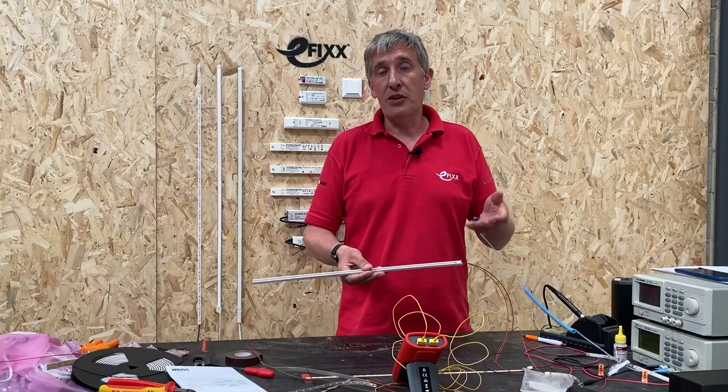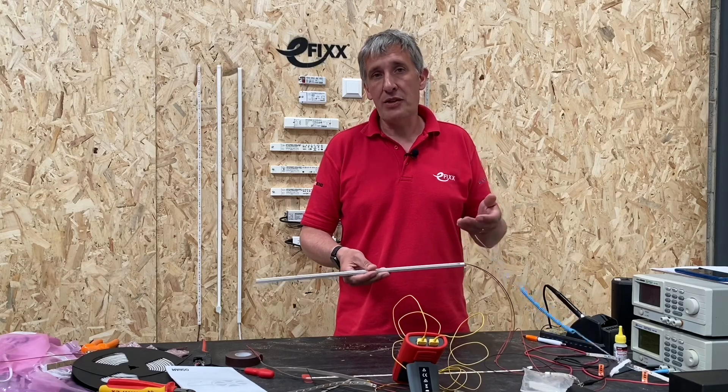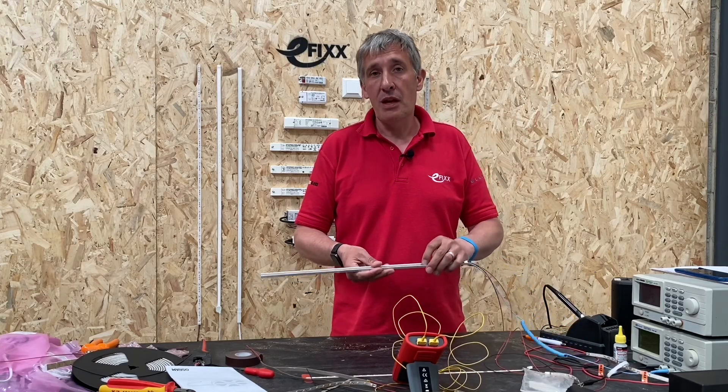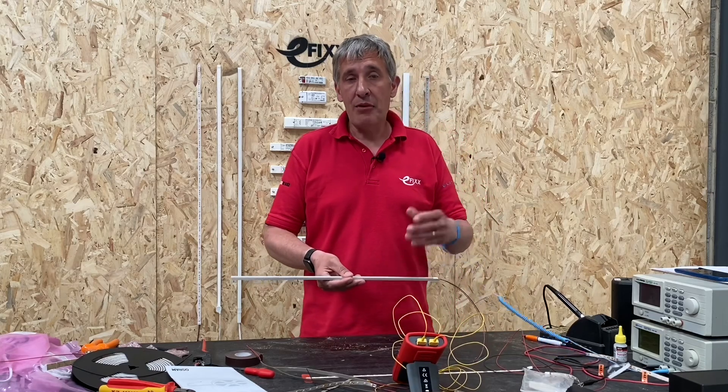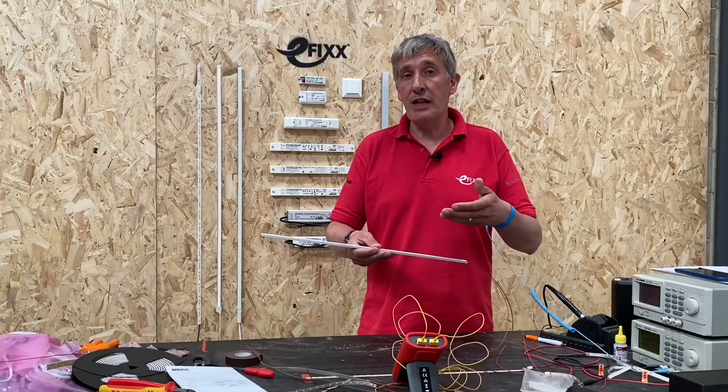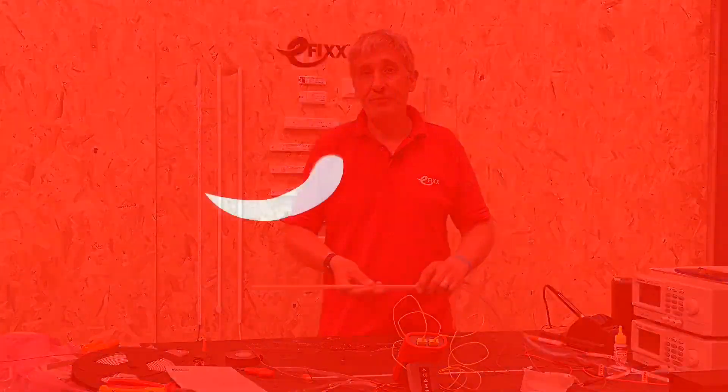In this video we've shown how attaching LED tape to a suitable surface can really manage the heat it generates, particularly for higher-power versions which we'll see more and more of as LED tape becomes increasingly popular. In our next video we'll look at some of the other advantages of aluminium extrusions and the design features that add to these advantages.